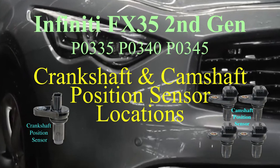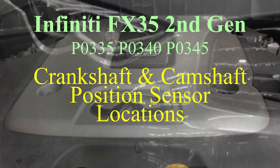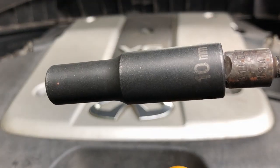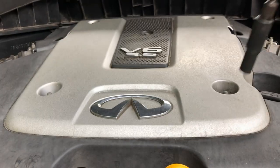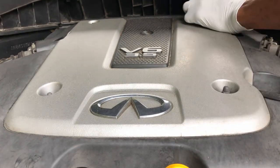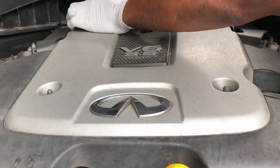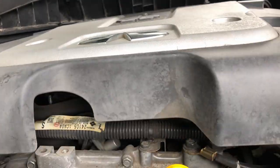If you're getting a P0335, a P0340, or a P0345 on your second generation Infinity FX35, this video might be the one for you. I'm just going to point out the locations of your camshaft sensors and replace the crankshaft sensor. Let's get into it.